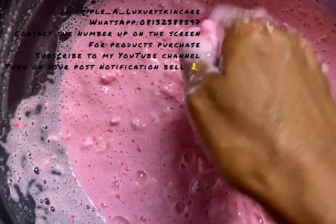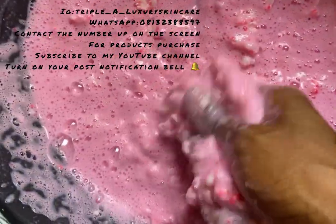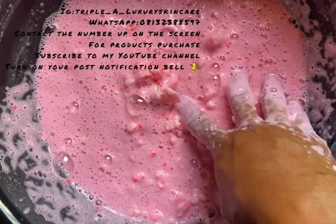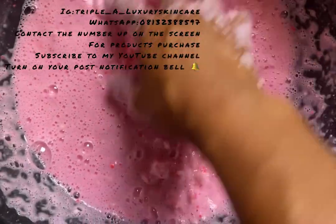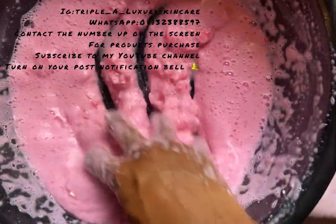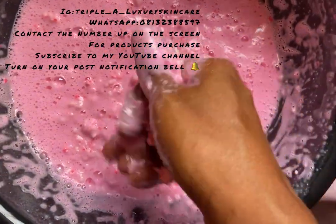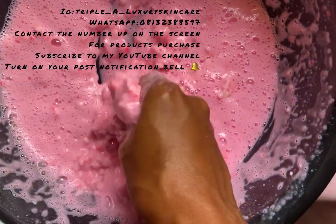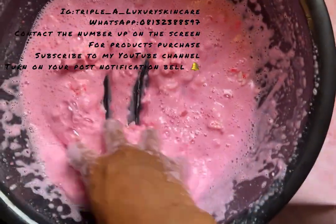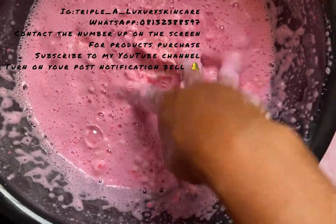I'm going to be soaking this for a good 24 hours. Once I'm done mixing I'm going to show you what it looks like before I pack it. Thank you for watching this video — I'm sorry for the noise in the background, please pardon me. Thank you all, I love you all, bye!